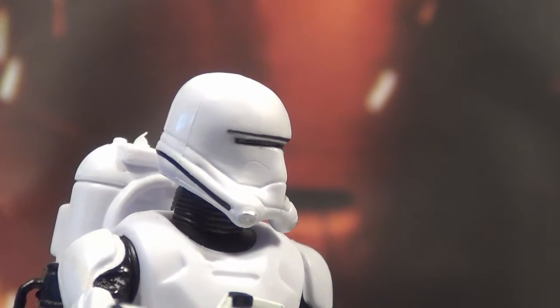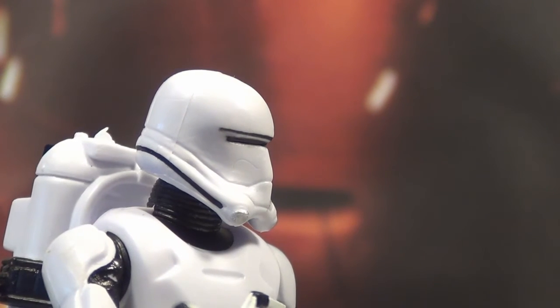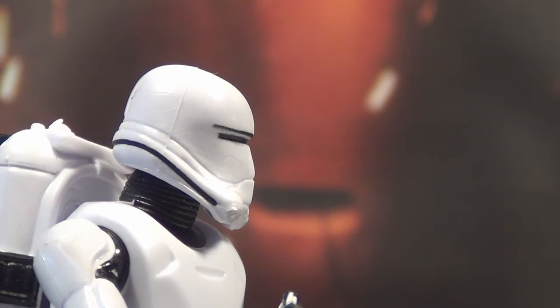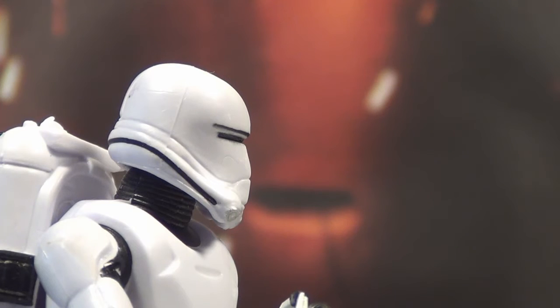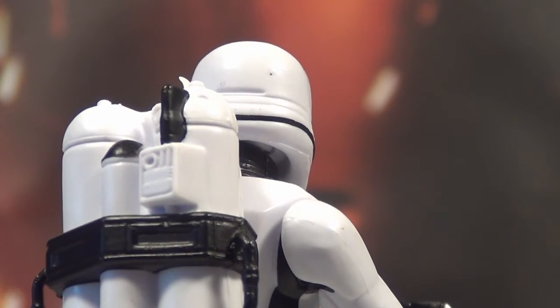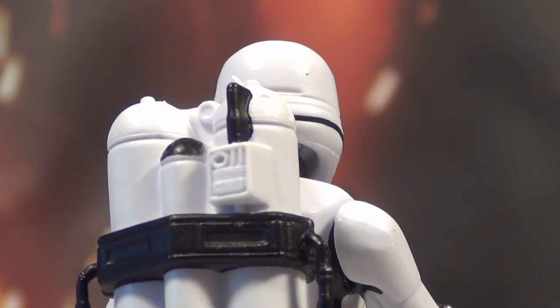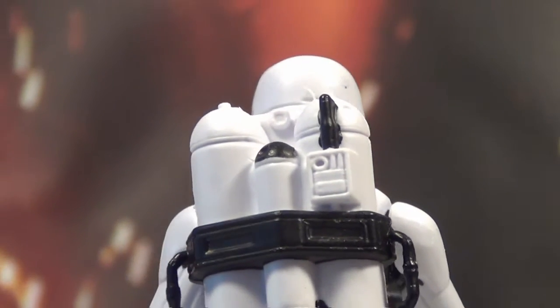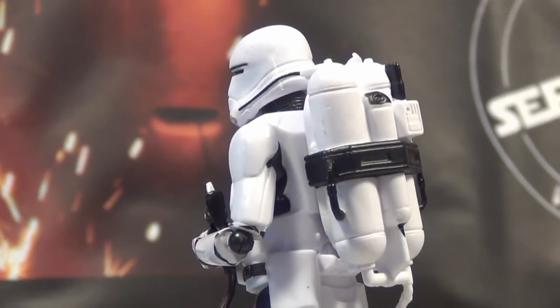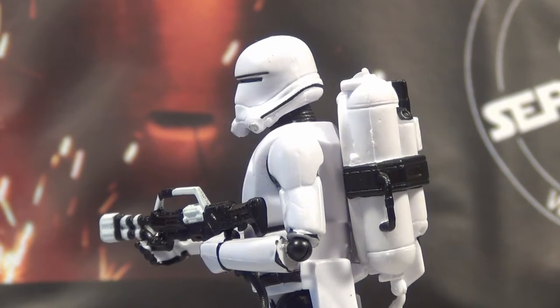I'm really glad that David got this one for me. I would have just kept looking until I found one anyway. The accessories they've given with this guy — the detailing on the flamethrower pack is really nice. I really like what they've done. I'll just zoom out a little bit — it's really good.